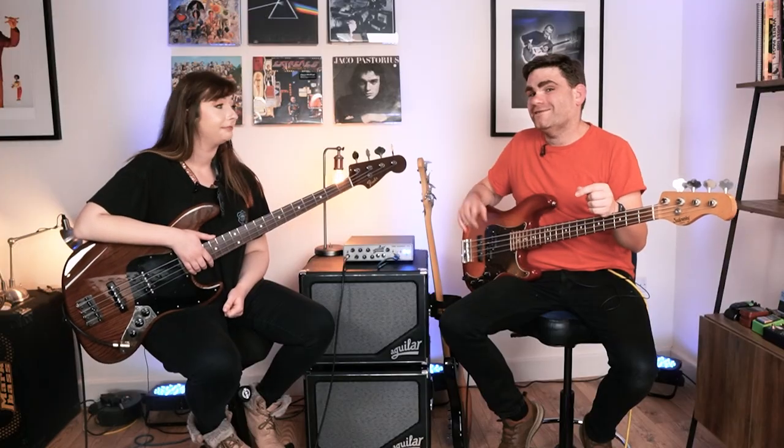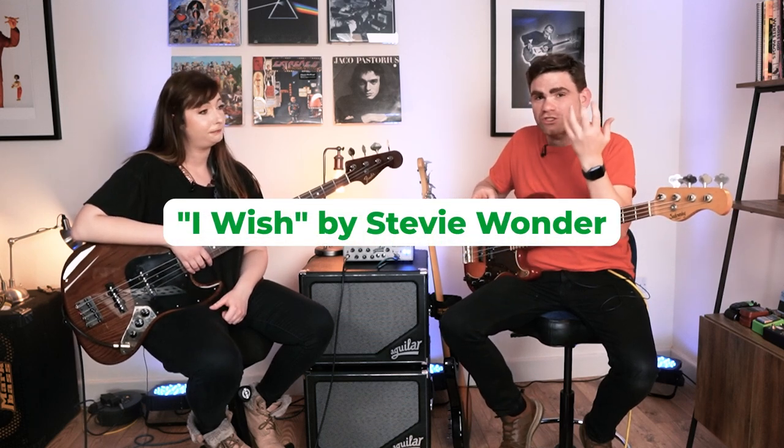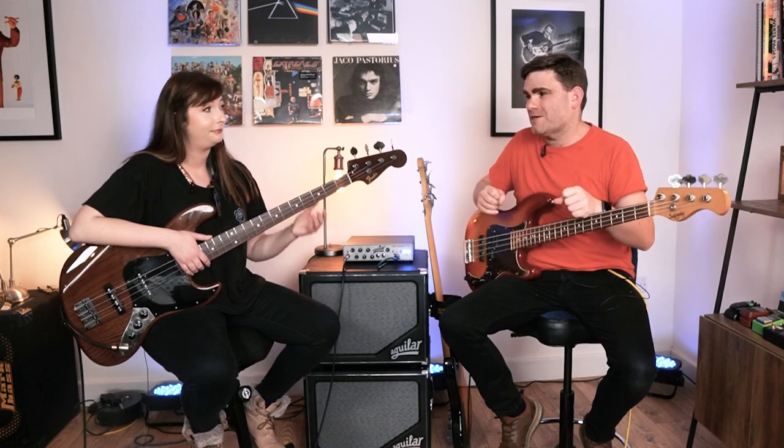One thing I'm super passionate about over at eBassGuitar.com is taking any technical exercise and putting it into the real world to see its practical application. That's exactly what we're going to do now. We're going to take the legendary Stevie Wonder bass line, 'I Wish,' and show you how to use this constant shifting and adjusting technique to make that bass line work. But first, let's hear Sian play it up to tempo.